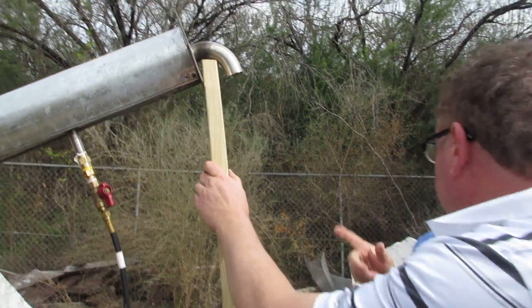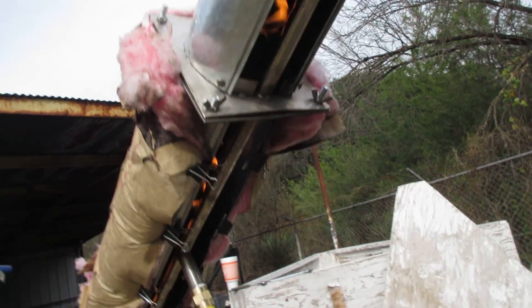Hey, you need to clean your air ducts out because it's not a healthy flame for my house. Right.